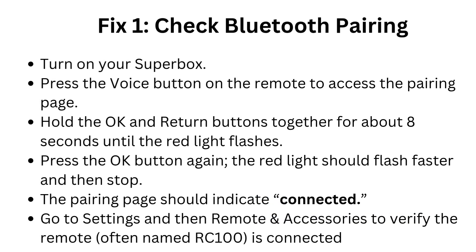Fix 1: Check Bluetooth pairing. Turn on your Superbox and press the voice button on the remote to access the pairing page. Hold the OK and return buttons together for about 8 seconds until the red light flashes. Press the OK button again — the red light should flash faster and then stop. The pairing page should indicate connected. Go to Settings, then Remote and Accessories to verify the remote, often named RC100, is connected.